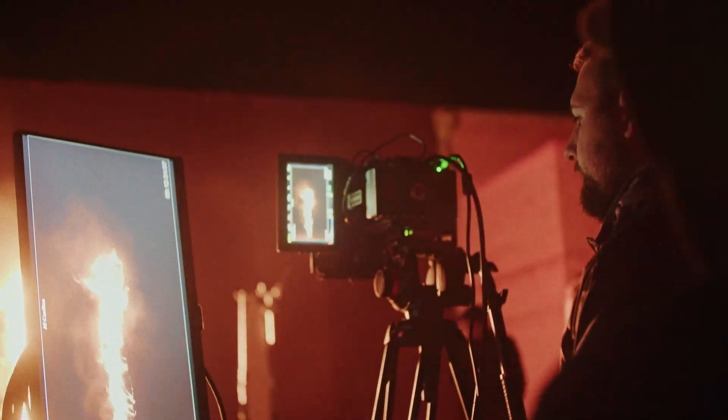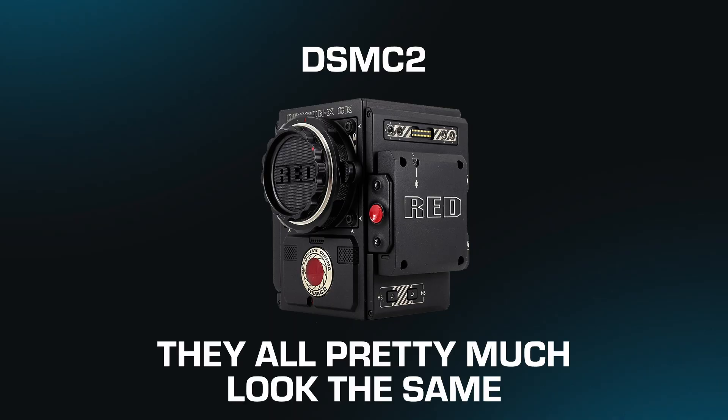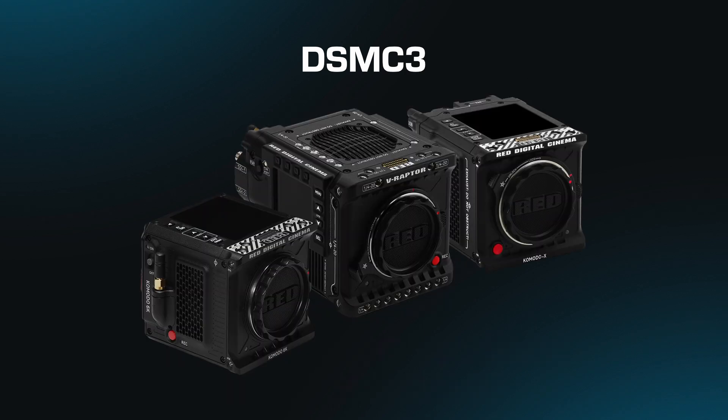Let's first explain why some of our assets are in Dragon Color 2 Red Gamma 4. A lot of our older assets were shot on DSMC2 body Red cameras — you might recognize them as the big chonky boys that aren't quite as sleek as the new Red cameras. But don't let the outdated appearance fool you; they are still incredible cameras. We chose Dragon Color 2 Red Gamma 4 because at the time it provided the most data from these Red cameras so you wouldn't lose any data when compositing. The issue is Adobe just didn't want to play nice with a lot of these different color spaces — but we have a solution.